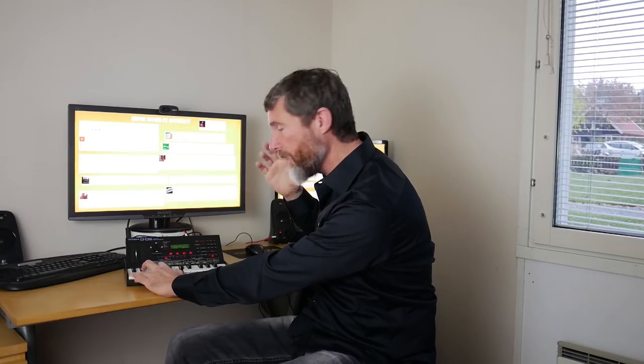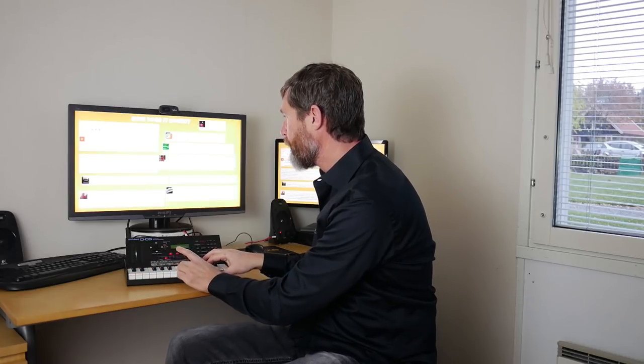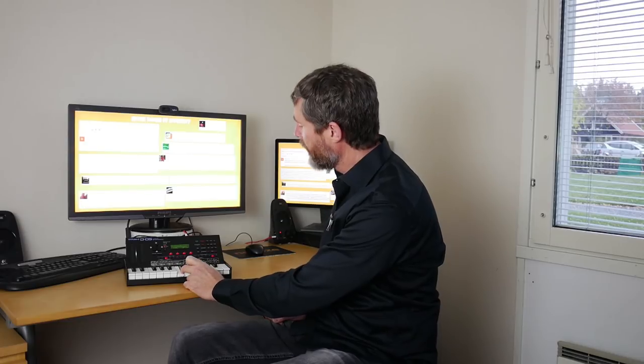The sustain part of some sounds doesn't sound quite as warm as the D50 to my ears. But many D50s are starting to sound slightly different anyway as the electrical components, DA converters, and amplification sections start to deteriorate over time — so my D50 might not sound quite like yours anyway.